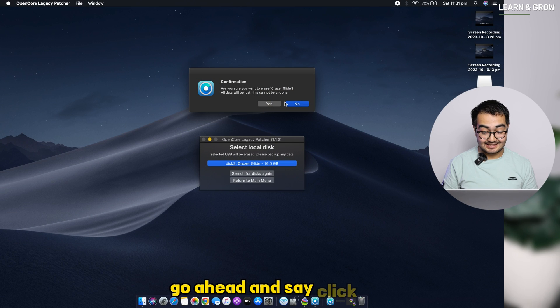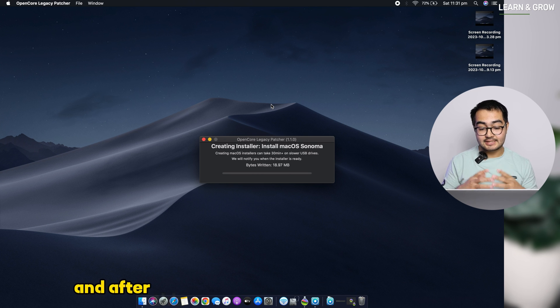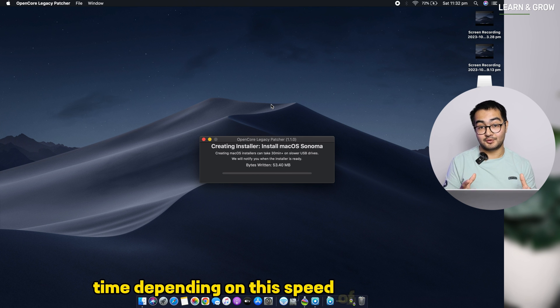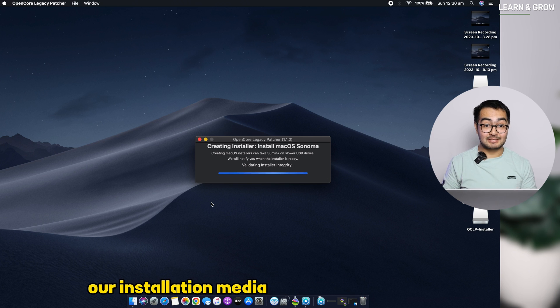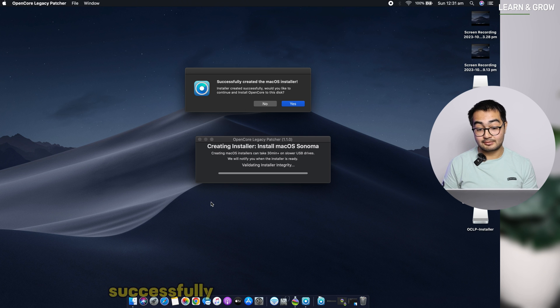Click Yes to confirm and the installer will start creating the USB. It will ask for your password — just enter it and it will begin creating the installer. Be patient, as it takes some time depending on the speed of your drive. After completion you'll see it validating the integrity of the installer.